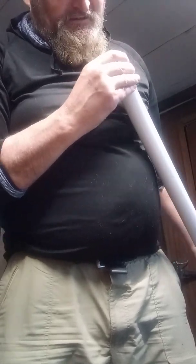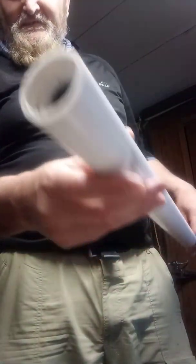Put that down in there nice and flush. Just a little bit more. On the other end, of course, we do the same thing with a little bit more electrical tape.